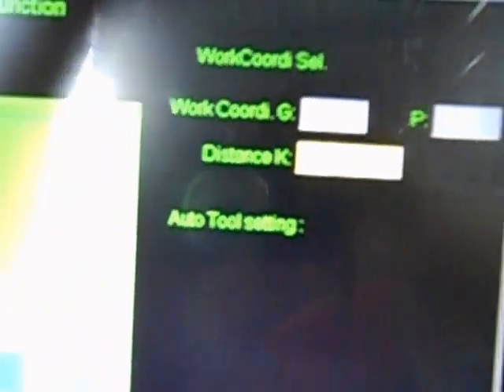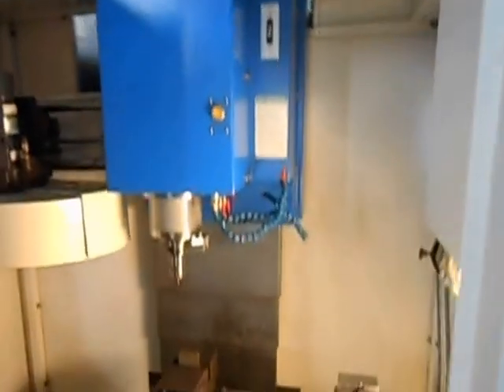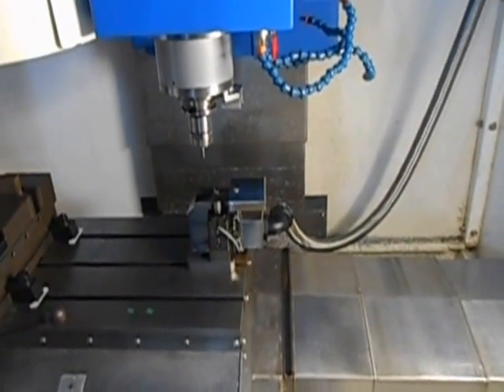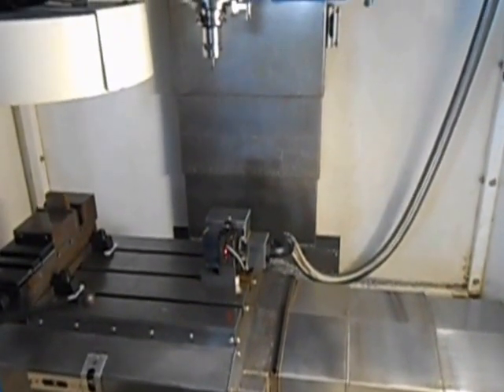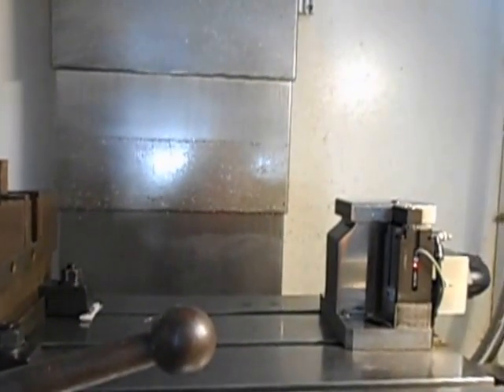There is an auto measure button here. If you push it, the machine will start moving. As you can see, it is now touching the tool setter. Now the machine knows how much difference there is between the material top — which is the material Z0 — and the tool setter surface.